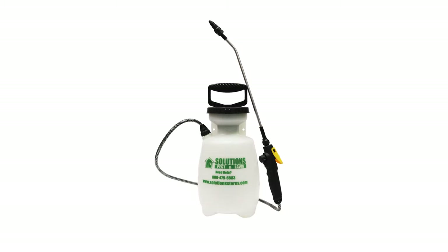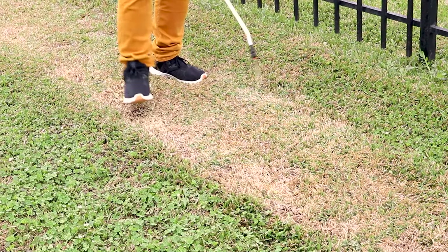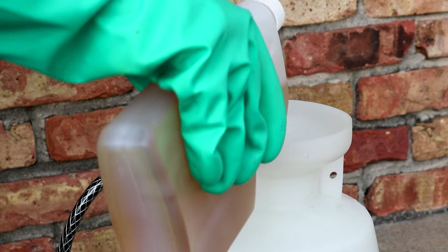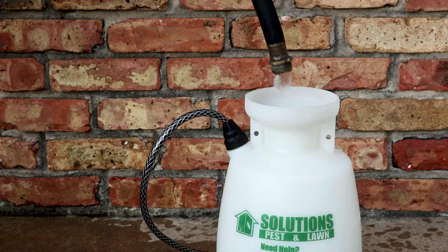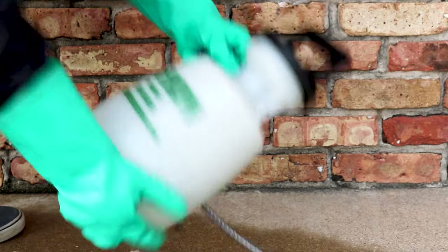We recommend using a 1-gallon hand pump sprayer to apply Patch Pro since you will be making localized treatments rather than broadcasting over the entire lawn. First, open the spray tank and fill it about halfway with water. Add the proper amount of Patch Pro, close the sprayer, and shake to distribute the chemical. Then open the sprayer and add the remaining amount of water up to the 1-gallon line. Close the sprayer and shake to ensure an even distribution of the chemical throughout the solution.